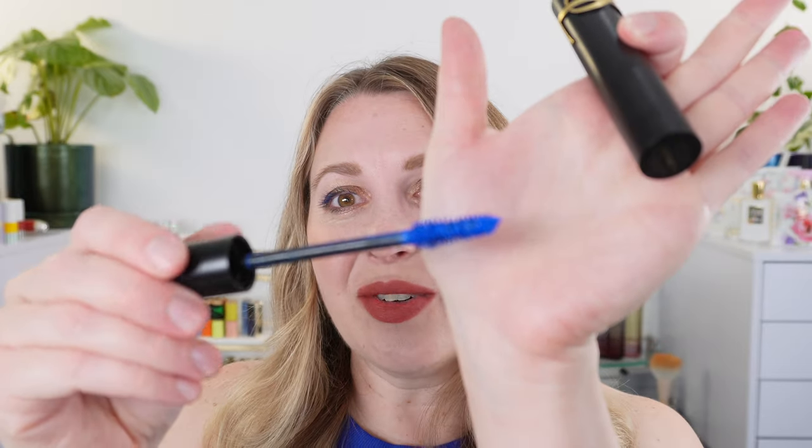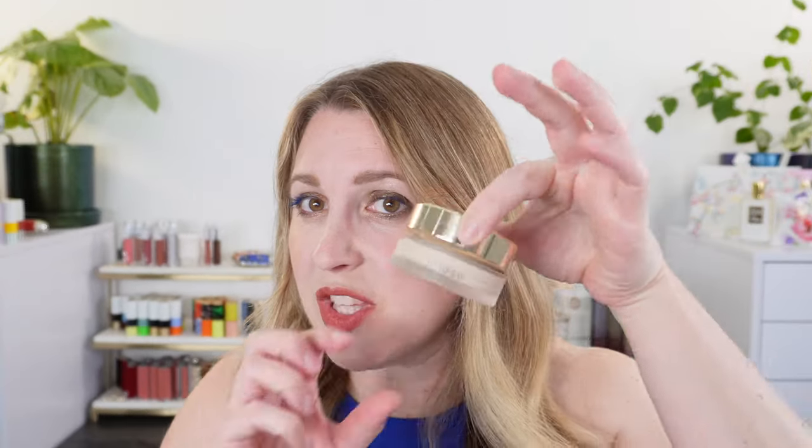I'm also going to share with you the new Suku foundation, which I received in PR. I've been testing it for a couple of weeks and it is really beautiful. We also have the new blue YSL Lash Clash. So let's go ahead and get started — let's start with the Suku foundation.